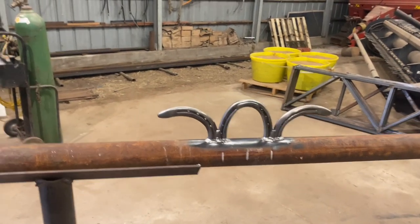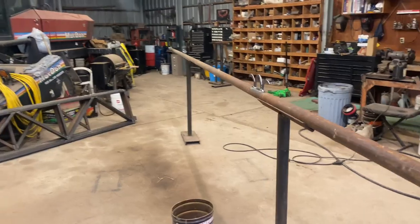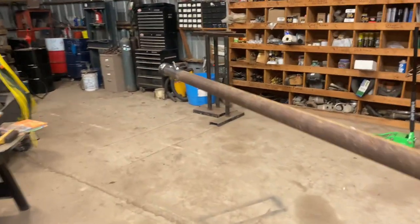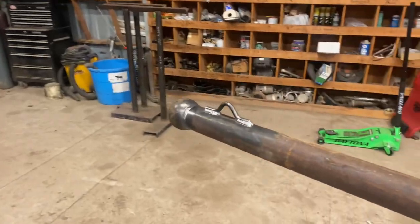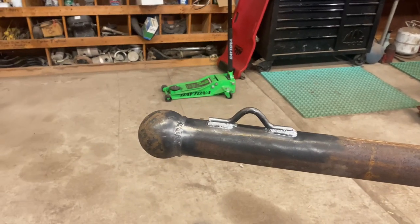I think it turned out pretty good. I like the horseshoes — it's got a neat little style to it. I feel pretty happy with it, and I think Uncle Rick will be happy with it too. Horseshoes for the cleats, a ball bearing for the cap, and a cable eyelet for the hook for the flag. Just a fun little project — never built one before, so it was fun working through it and thinking about how I wanted to do it. I'm happy with how it turned out.